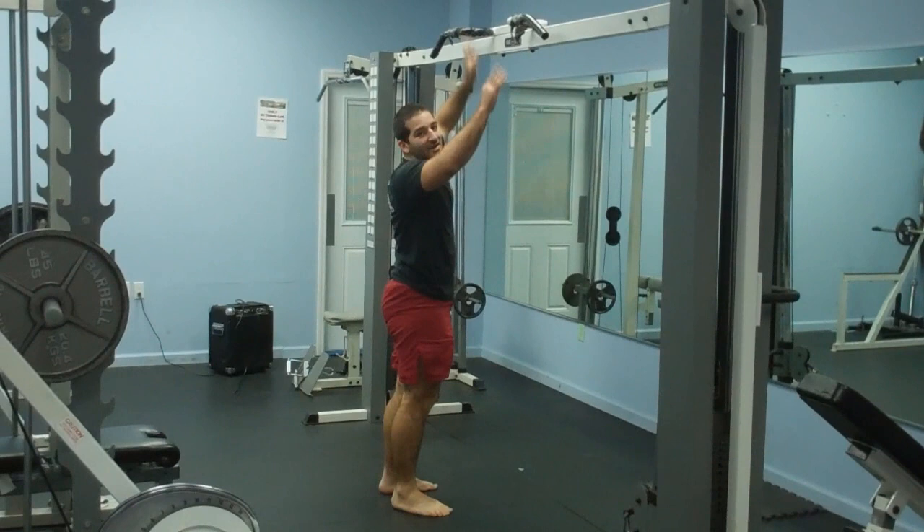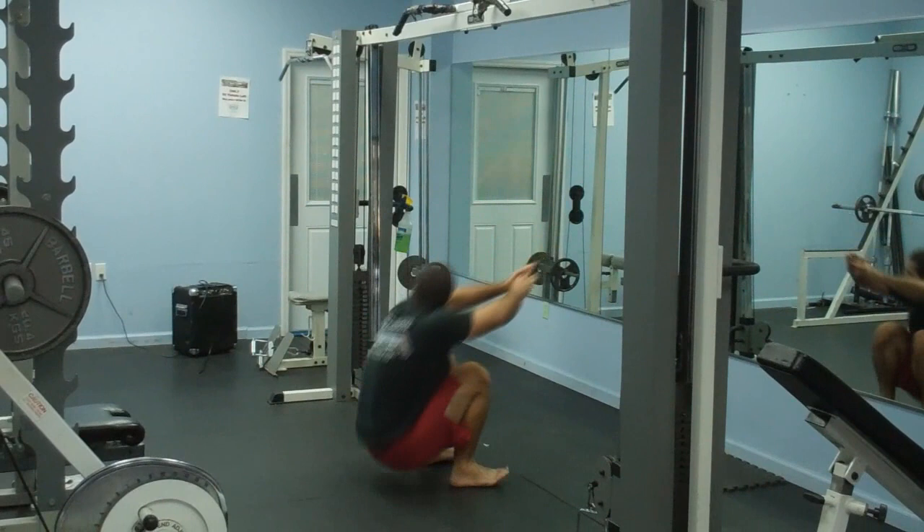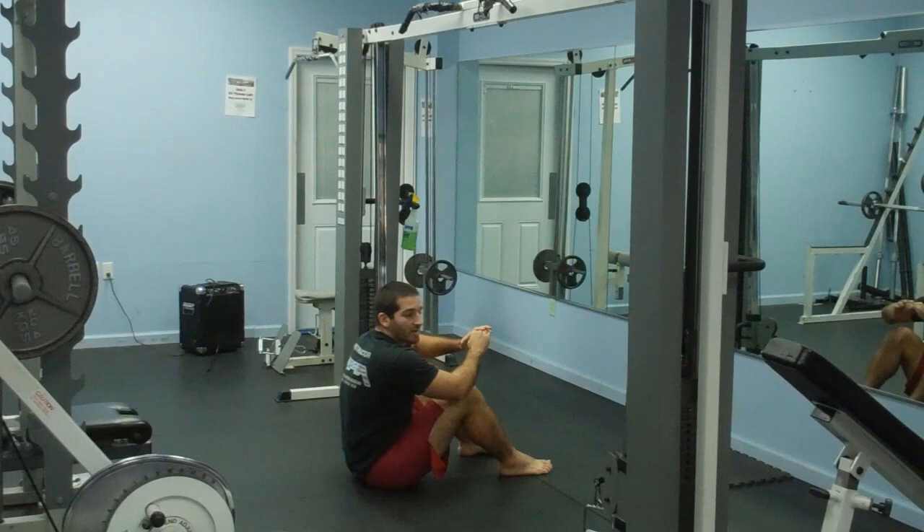This pull-up bar is a little low, so you don't really need to jump up, but if you have a pull-up bar that's a little higher, you can make that more of a jump. Afterwards, we'll pull up, come down, and we'll sit into a squat. Do a sit-up, and then from the sit-up, we can work our way back up to our feet.